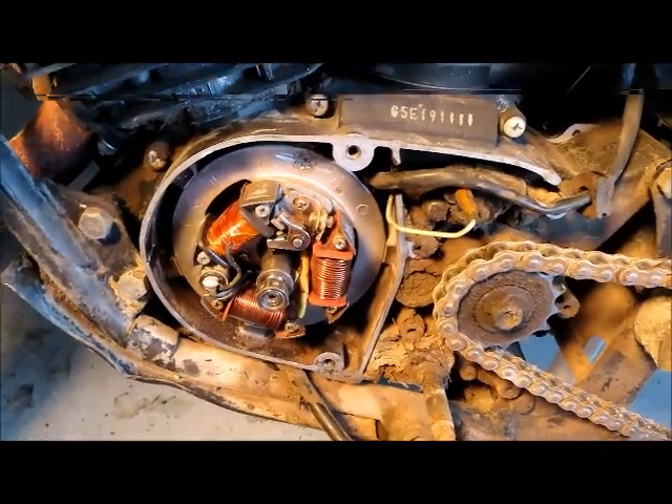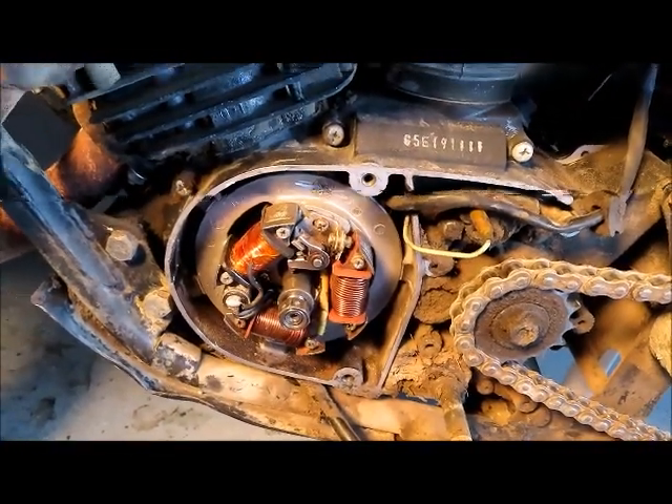So I put it all back together, put some gas in, jumped on it — and this thing fired right up like nothing.